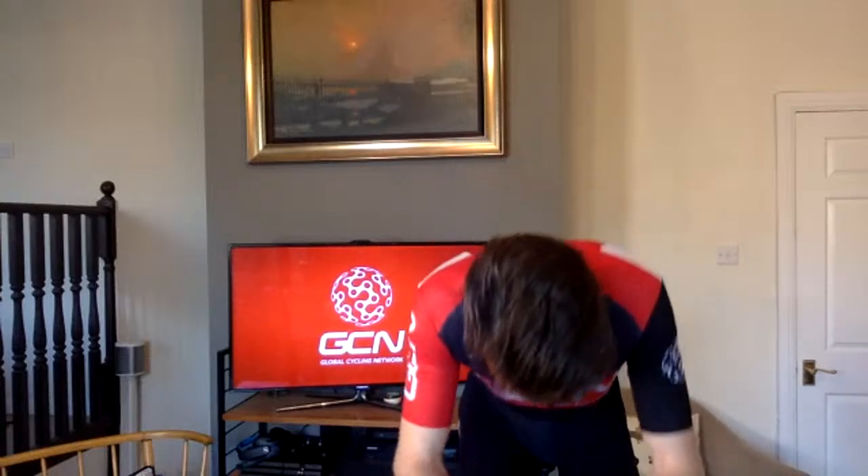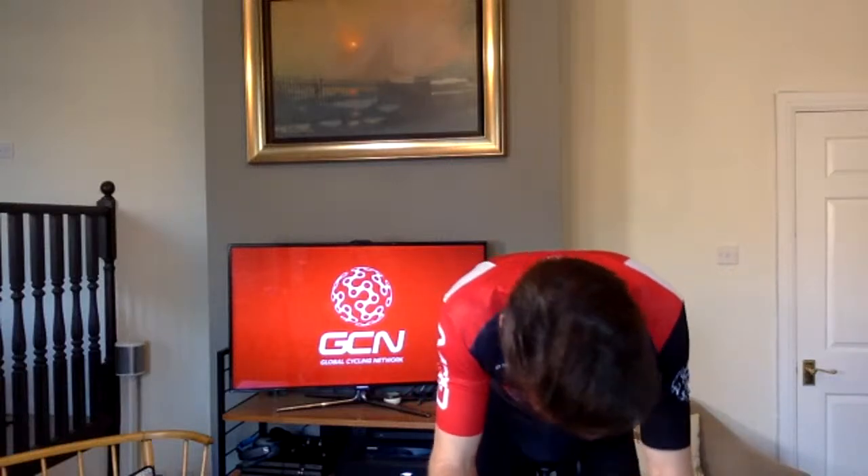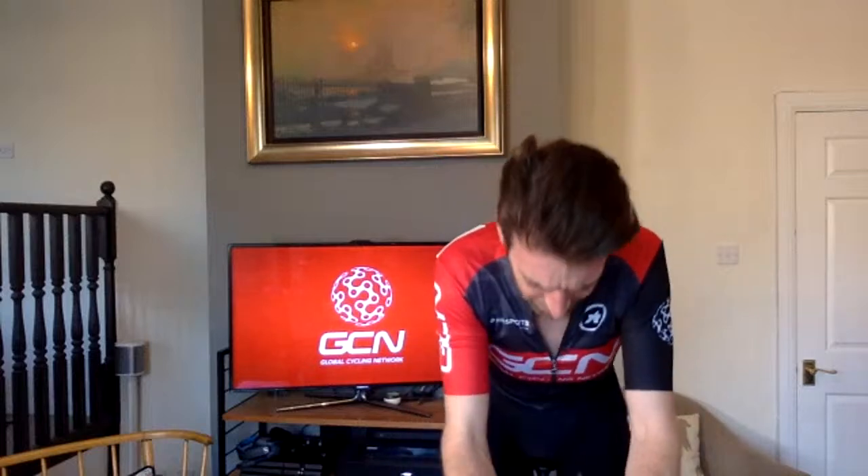In 10 seconds, the third surge. Five, four, three, two, one, surge. Back to your tempo. Try and keep pushing through the pedals. Don't let the power go down too much after the surge.